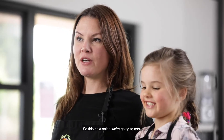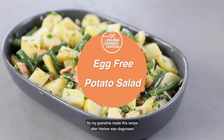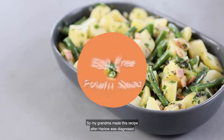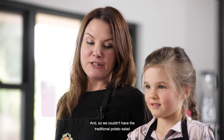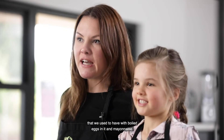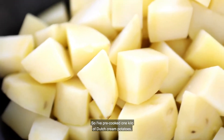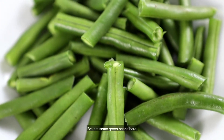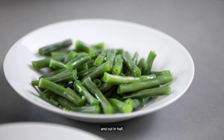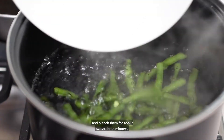This next salad is Harlow's favourite. Would you like to tell everybody what it is? Potato salad. That's right — this is what we call grandma's potato salad. My grandma made this recipe after Harlow was diagnosed with allergies to eggs, so we couldn't have the traditional potato salad with boiled eggs and mayonnaise. I've pre-cooked one kilo of Dutch cream potatoes, cut into one centimetre pieces. I've got some green beans here which Harlow has topped, tailed and cut in half, and we're going to pop them into some boiling water and blanch them for about two or three minutes.